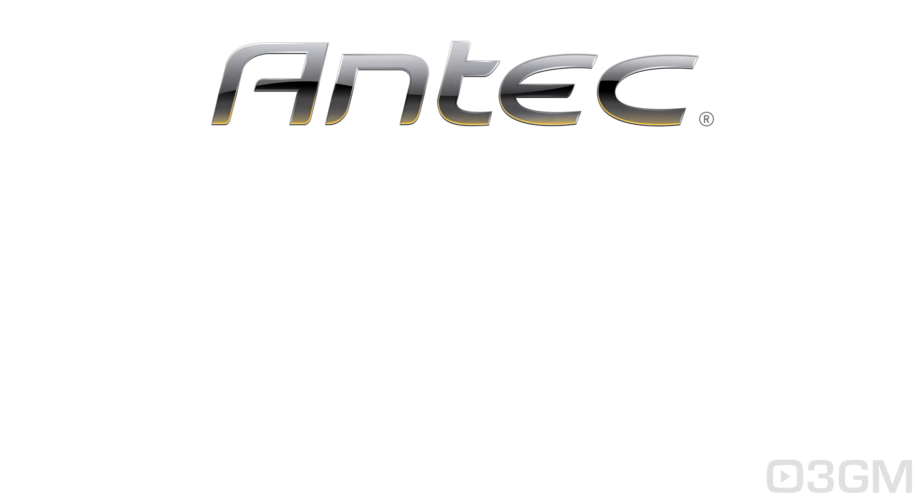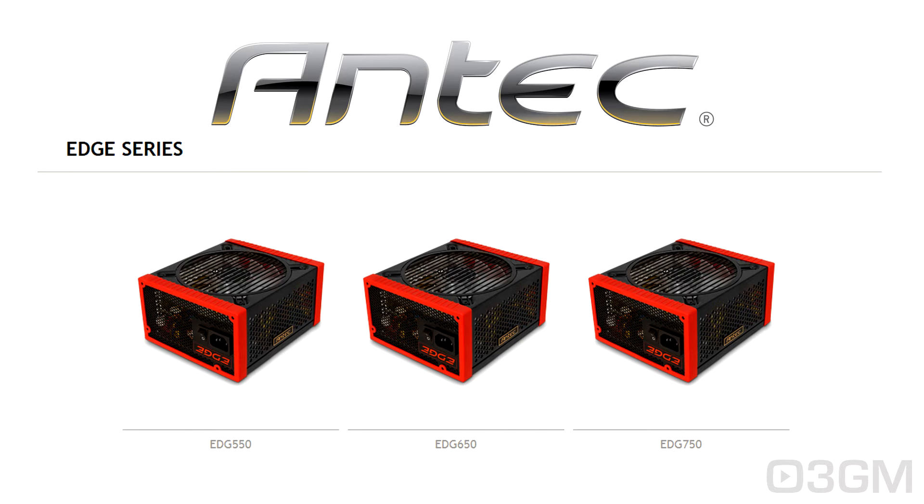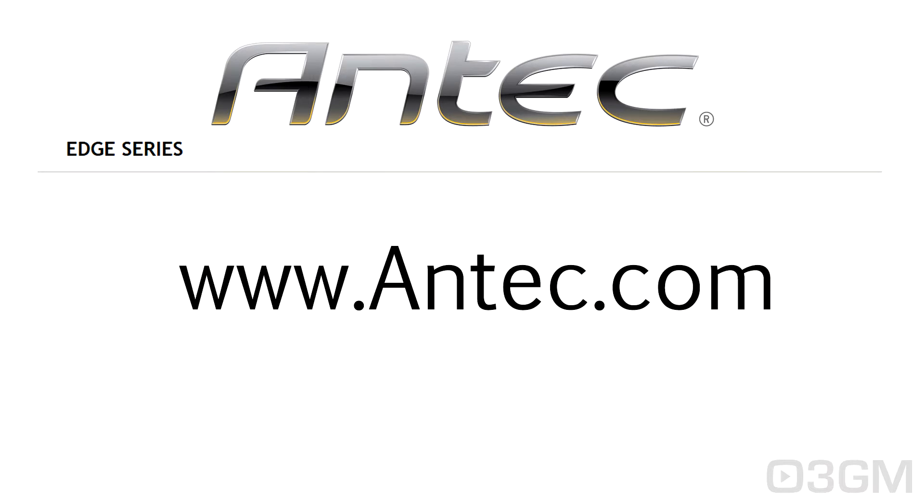A quick word from my sponsor Antec — they currently have a new power supply line, the Edge series, available in 550 watt, 650 watt, and 750 watt models. You can check them out at www.antec.com. Now back to the video review.